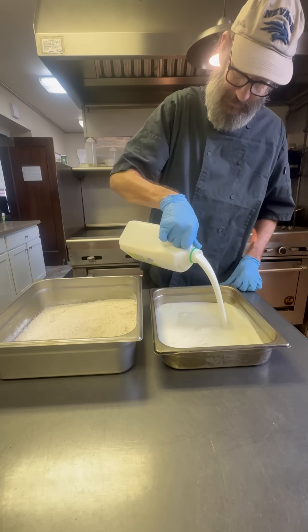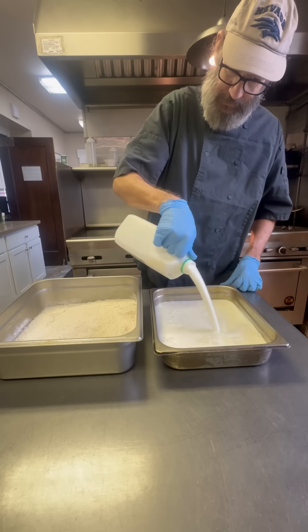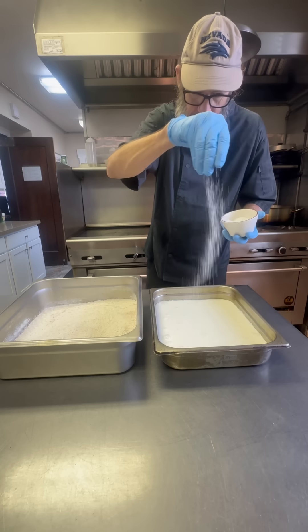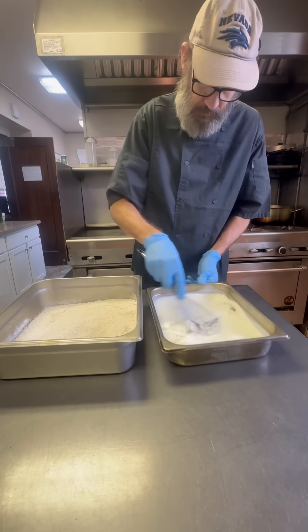I've got buttermilk going in the other side. Once again, we want a lot because we're double dipping. A little bit of salt, pepper. We're good to go — whisk that up.